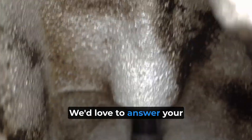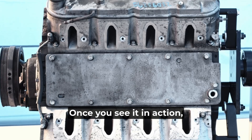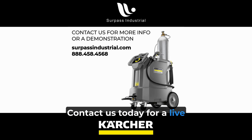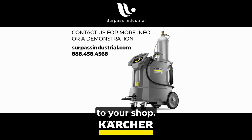If this sounds like something your shop could use, let us know. We'd love to answer your questions or show you how the L2P works in a demonstration. Once you see it in action, you'll understand why it's a game-changer. Contact us today for a live demonstration and see how the L2P can be a valuable addition to your shop.